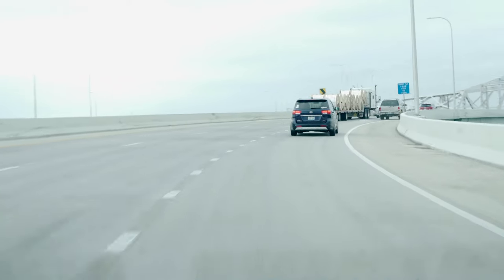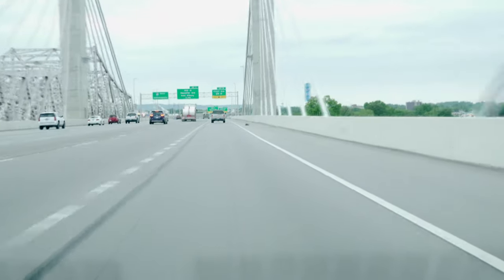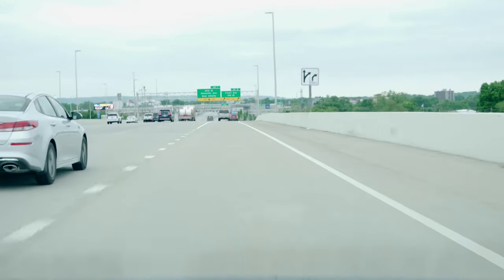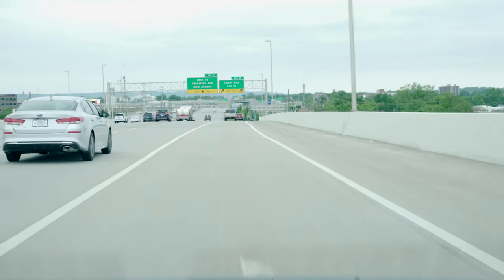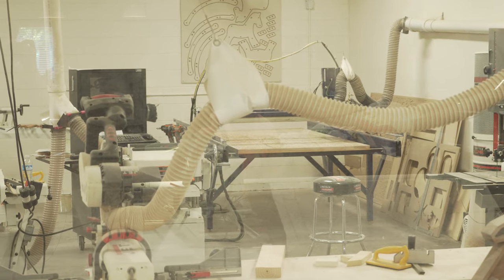This is a maker space location that has lots of different kinds of machines. All of them are at a price range where most people wouldn't be able to afford them — they're tens of thousands of dollars. The first thing I show here is a full wood shop. This is where I built the little wooden plaque that's the base for the videos I film. I made it on the CNC there.